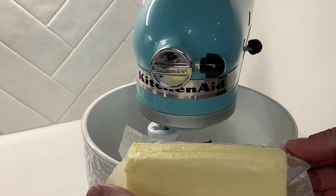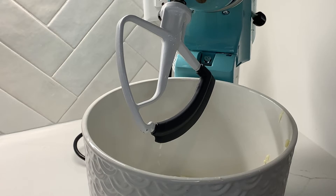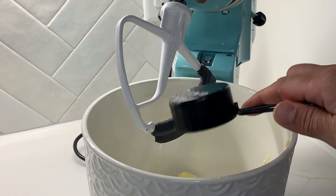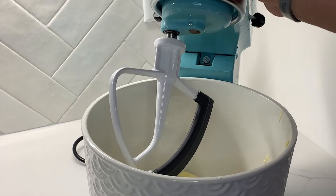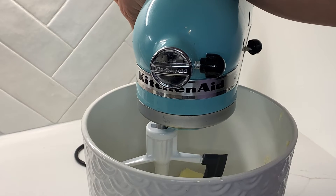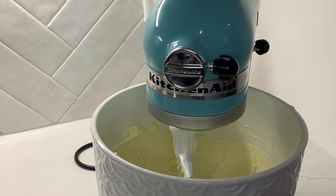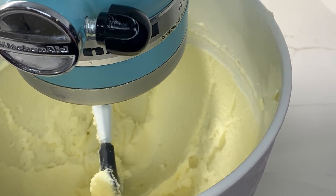We're going to start by taking our softened butter and adding it to a mixer. One cup of butter is equivalent to two sticks, so we'll put in our two sticks of butter. Now we're going to add our two-thirds cup of granulated sugar — one-third, and then our second one-third. We'll beat the butter and sugar together in the mixer for about three minutes until we have a nice fluffy mixture.